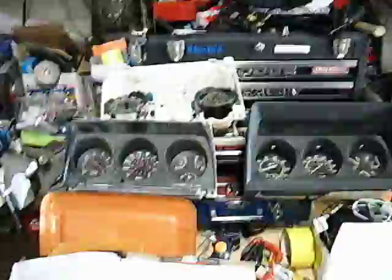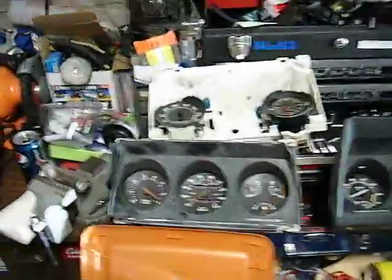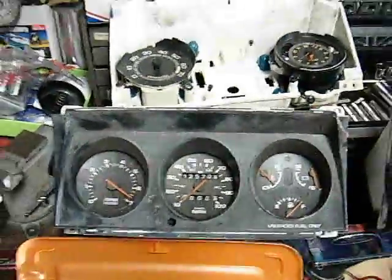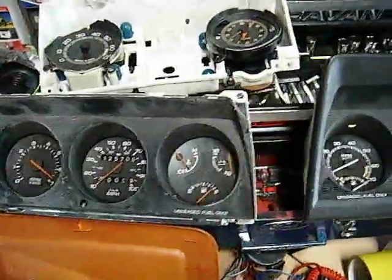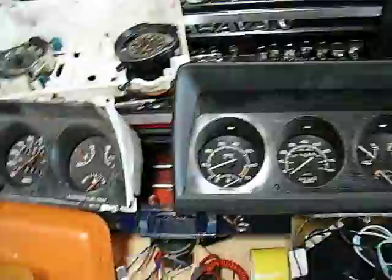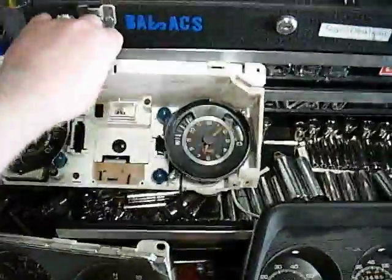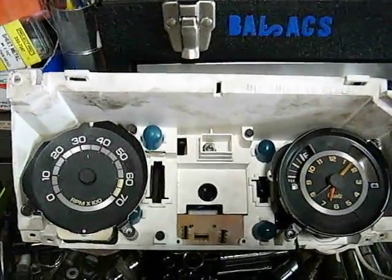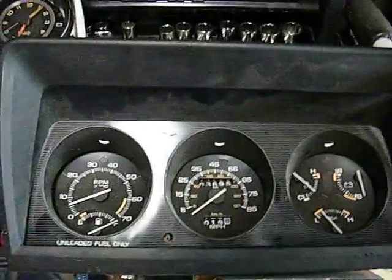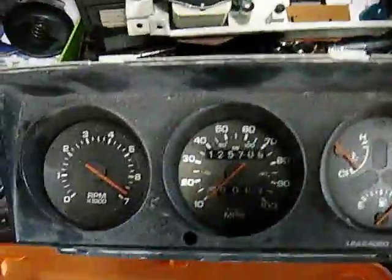This is a quick answer video about the differences in clusters. This particular answer covers swapping the 1990 Dodge Omni cluster into an older model year Omni, Charger, or L-body. This gauge cluster was circa 1979 to 1983, then from 84 to 89 they had this cluster, and in 1990 they had this cluster.